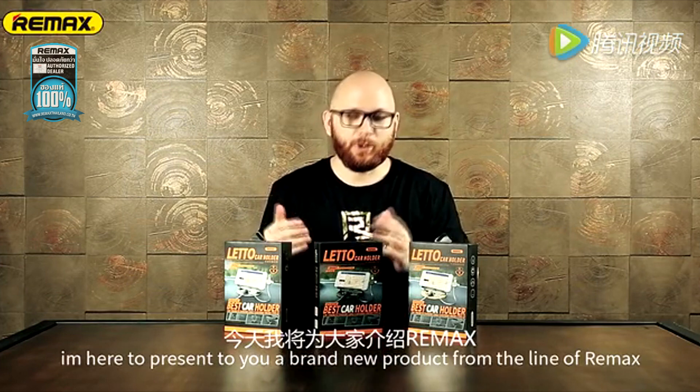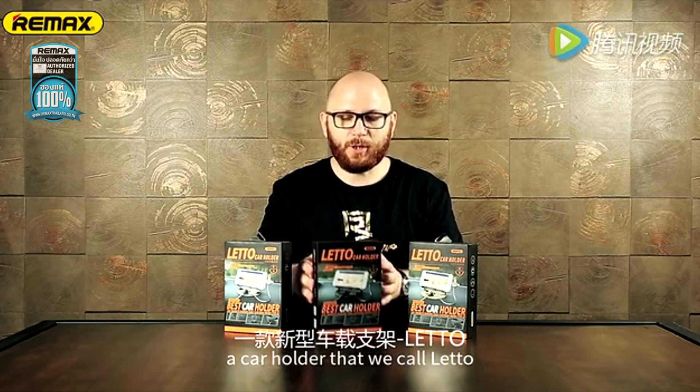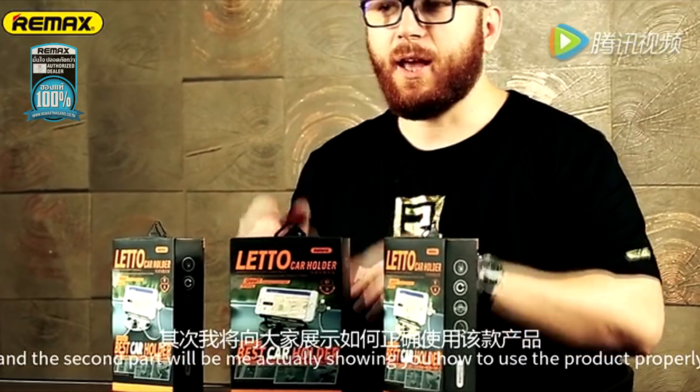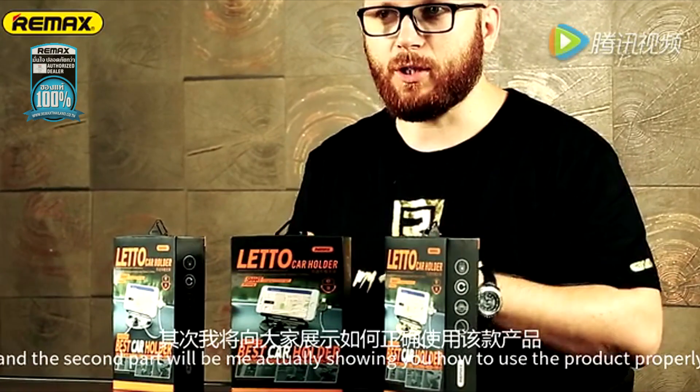Hi, my name is Milos, and I'm a designer here at Remax. I'm here to present to you a brand new product from the line of Remax, a cardholder that we call Leto. Now this clip will be a little bit different from the rest, because the first part will be me unboxing the product, and the second part will be me actually showing you how to use the product properly.